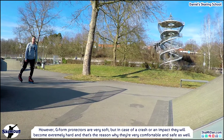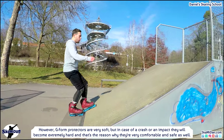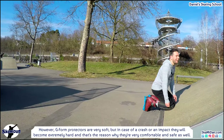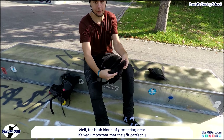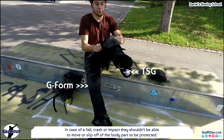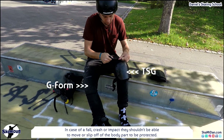G-Form protectors are very soft, but in case of a crash on impact they become extremely hard — that's the reason why they are very comfortable and safe. For both kinds of protection gear it's very important that they fit perfectly, so that in case of a fall, crash or impact they shouldn't be able to move or slip off the body part being protected.